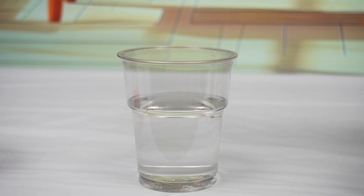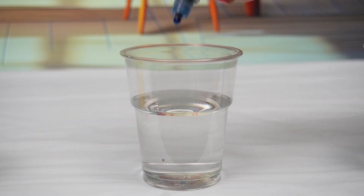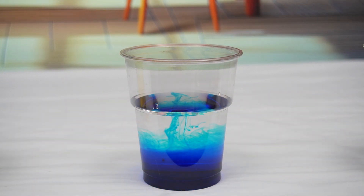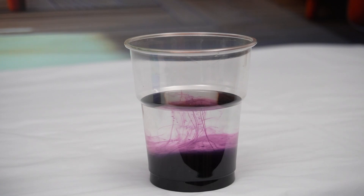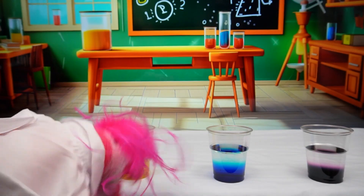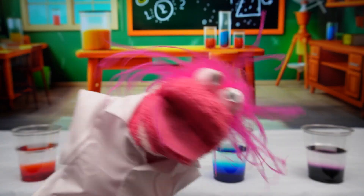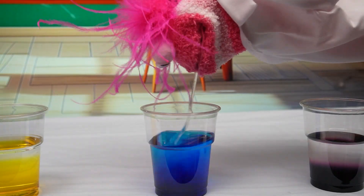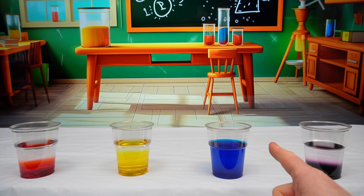And now we need our colors. We have red, we have yellow, blue, and purple. Let's add the red, and yellow, blue, and purple. Wow, so many colors — they look so cool! Now we just need to give them a good stir. Can I do that? Sure you can, Phoebe.